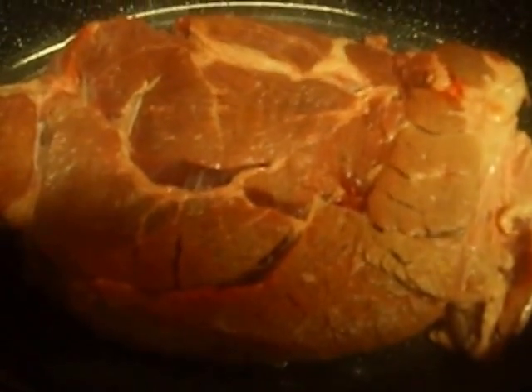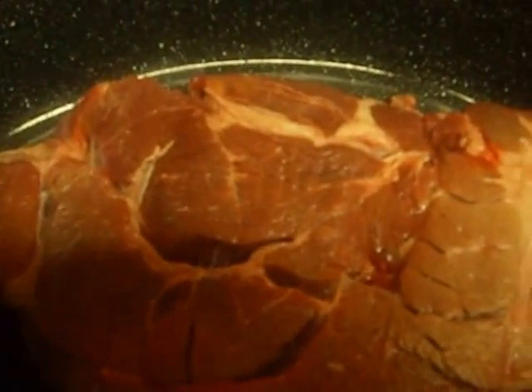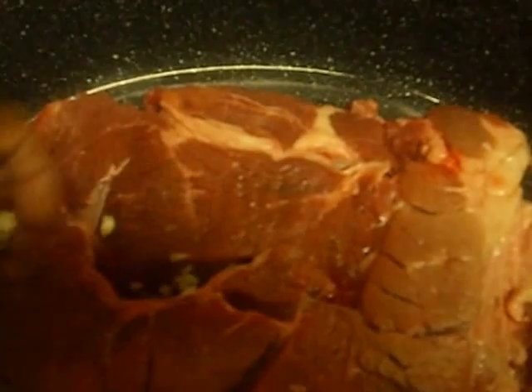This is how the roast looks. There's a little fat here — I'm going to leave it, I'm not going to cut it off. All I'm going to do for this roast is take some pieces of garlic and place them in those openings there. It's just going to add flavor to it.